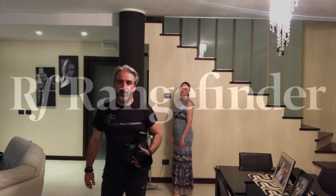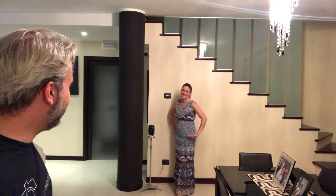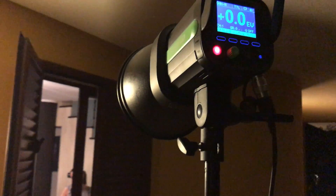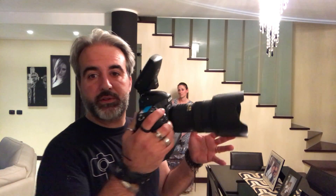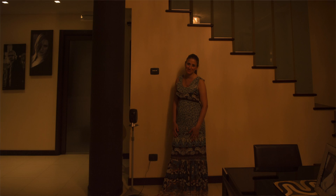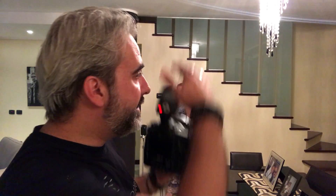Okay, so as you can see, I have my wife Ariana here as my model. I have a flash — the Indra 500 — outside this window. You can see the window is open and the flash is positioned outside. I'll take a picture of the environment first. The only light we're going to see is the light coming from the window, which is the flash.